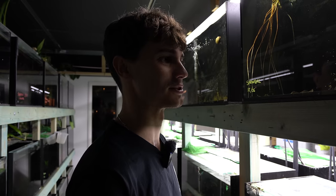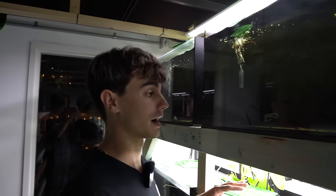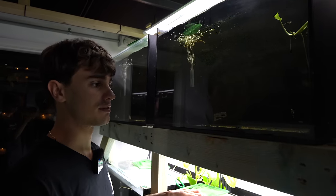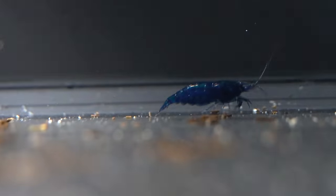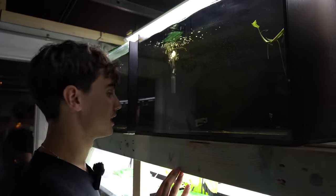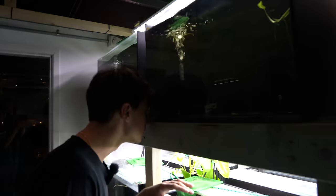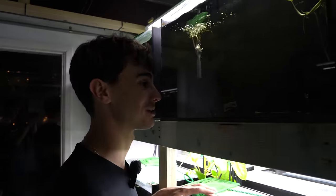I think the bristlenose in there has grown quite a bit too, which is kind of fascinating. The blue dream shrimp have done so well — I can't believe it. They're honestly easier for me to breed than any of the other shrimp. I have the most success with blue dreams, red cherries and snowballs. There's easily another 50 babies in here — they're all stuck on the filter so I have to get a bit of food to try and entice them out.